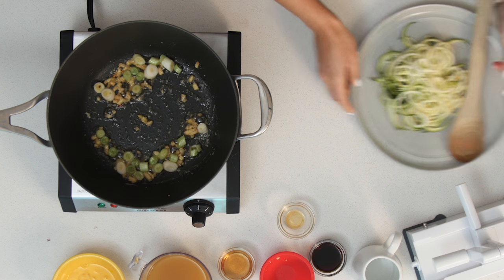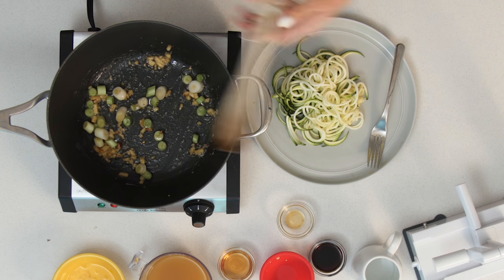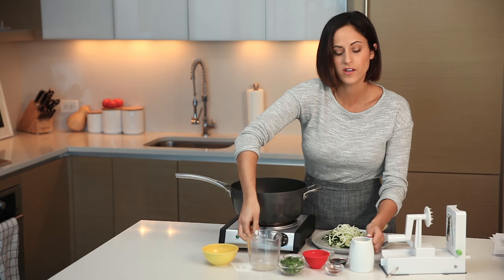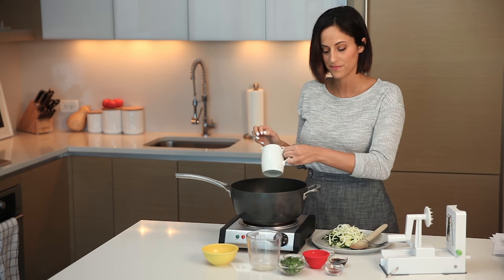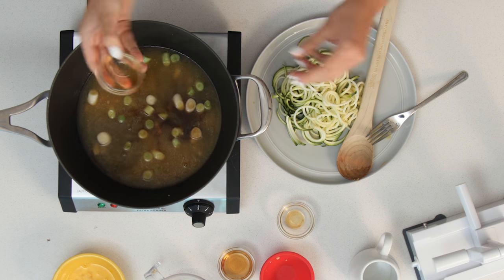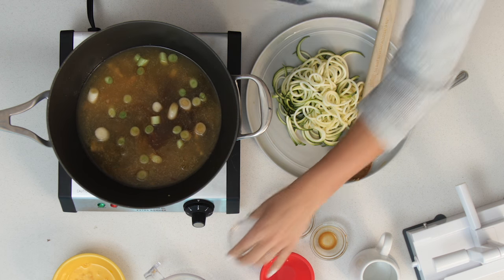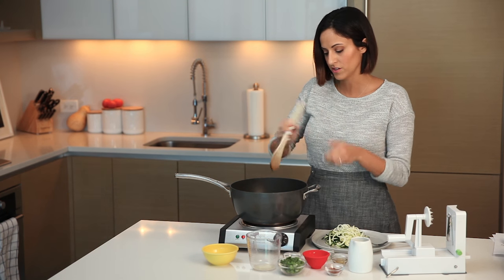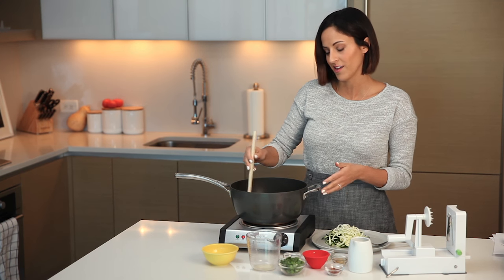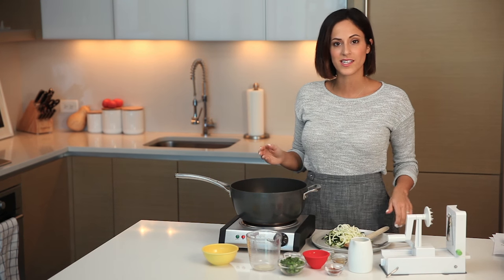Now that the scallions and ginger are nicely cooked, add in two cups of vegetable broth, then half a cup of water to knock back some of that salt. Add a tablespoon of soy sauce and two teaspoons of sherry vinegar. Raise the heat a little and bring it to a boil — you could also add some ground white pepper if you'd like. Once it's boiling, the last thing to do is add in those noodles.